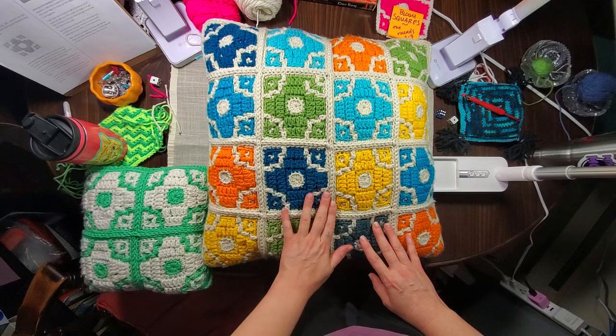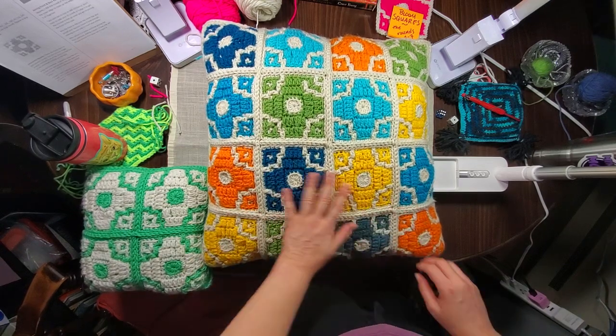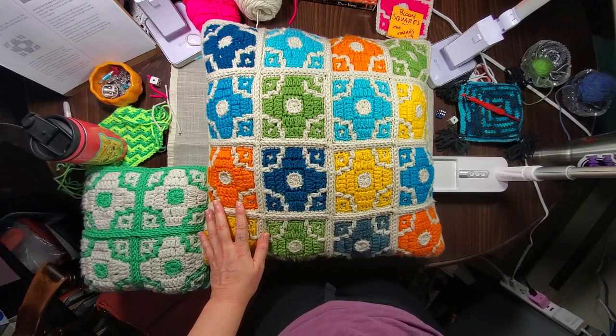Making time for hobbies — I guess that's really the thing. Okay, I will talk to you guys later, have a good day, bye!